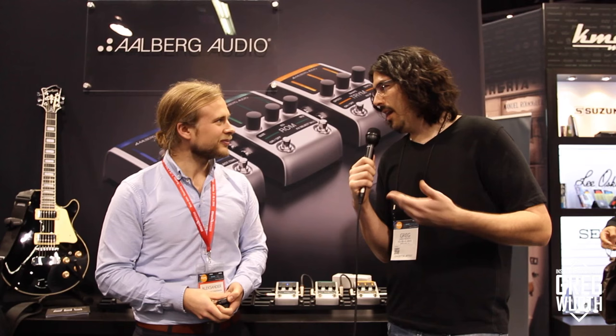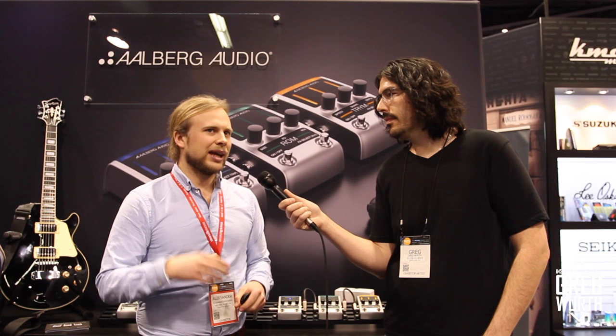For viewers wanting to purchase: Allberg has set up distribution in major markets worldwide. In the US, their distributor KMC Music is currently in talks with dealers. The best way to find a dealer is to check their website, albergaudio.com, where the dealer list will be updated regularly. Greg also mentions he'll have the info on his website.